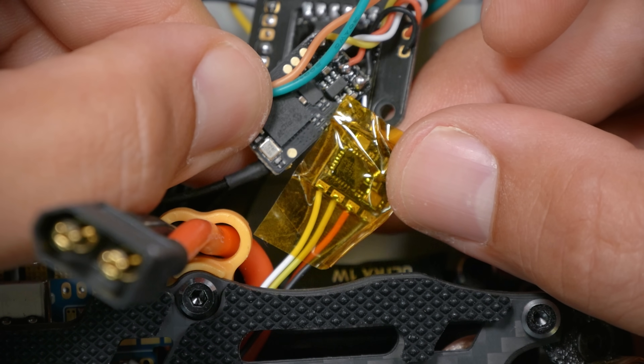It's nearly half the size. And what's so cool about it is it's not the same range as Crossfire, because Crossfire is 900 MHz and this is 2.4 GHz, but it's got tens of kilometers of range — way more range than you will probably ever need.